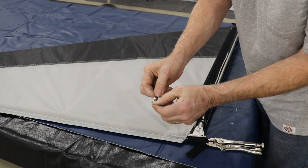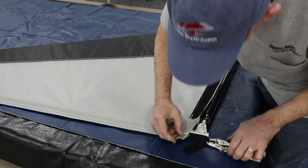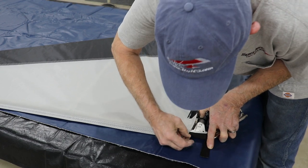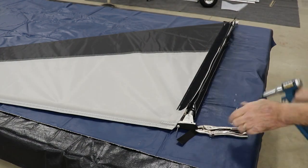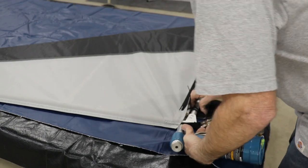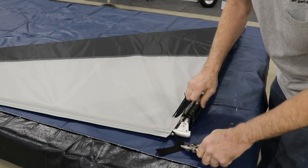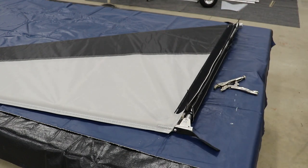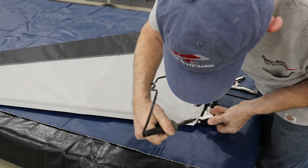Then through that hole we're going to take a 3/16ths rivet and a thick washer, line that hole back up again, and set the rivet in the hole. We're going to pull that tight. We're going to do the same thing on the opposite end. After you get the rivet in place, we're going to cut this strap off about 3/8ths of an inch below the rivet.